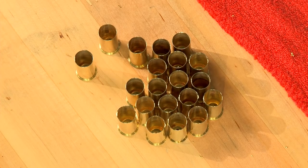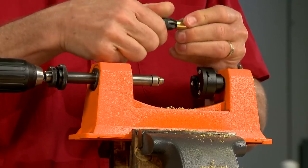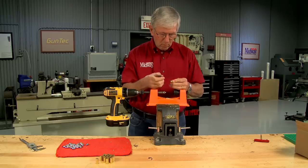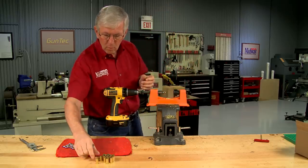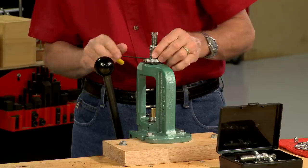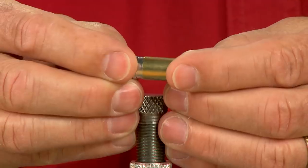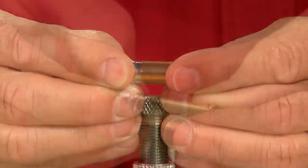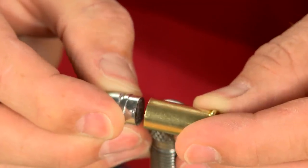Now that all the cases are shortened, I deburr the case mouths inside and out. The next step is to bell the mouth of the case. These dies are from CH4D. This belling die puts a tiny flare in the case mouth and allows the bullet to start easily without damaging the bullet or the case.